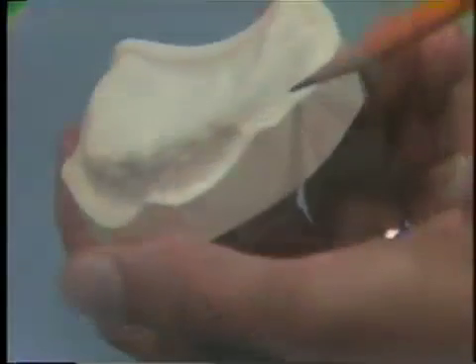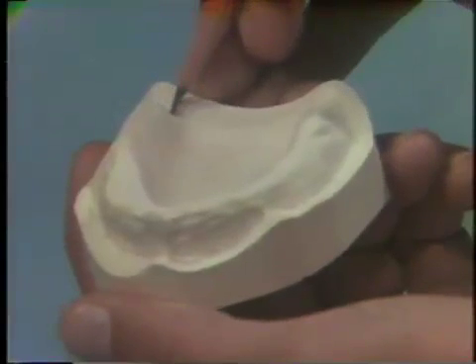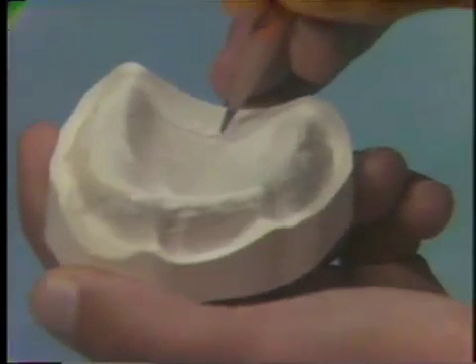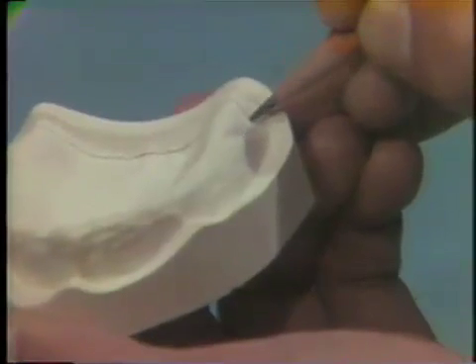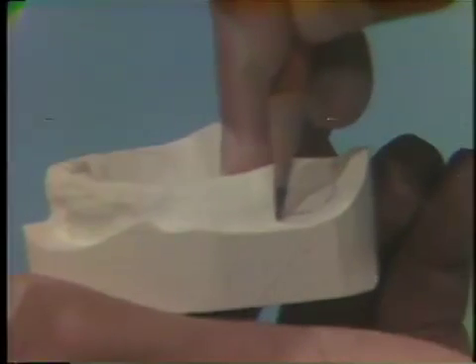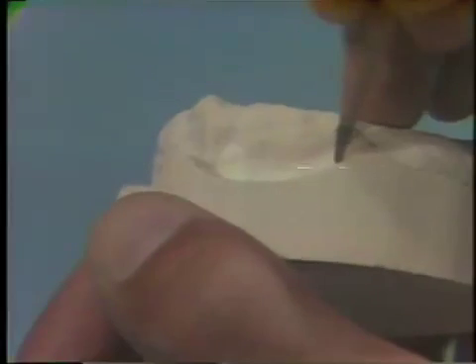The preliminary impression taken in alginate is usually overextended on the peripheries, so you'll need to draw a denture base outline for the final impression tray on the diagnostic cast in order to provide maximum coverage of the basal seat area. Using a pencil, draw a line one to two millimeters short of the sulcus depth that was registered in alginate. Give careful attention to the frenula in the buccal and labial areas to provide adequate relief while maintaining the required denture base outline.